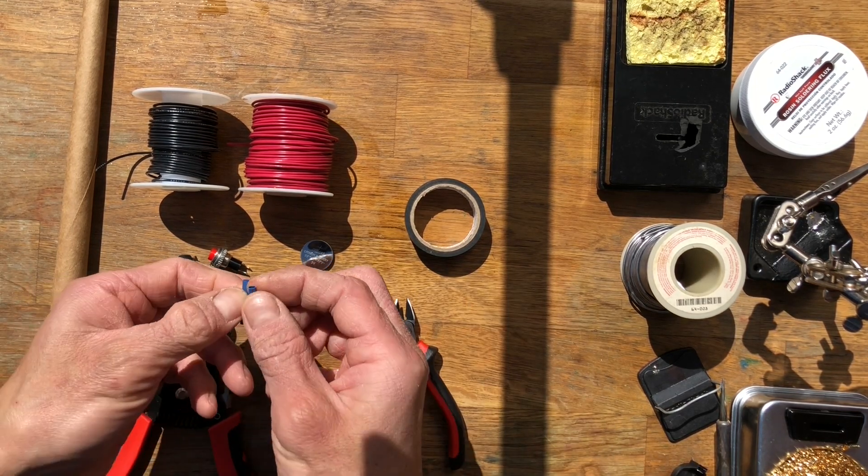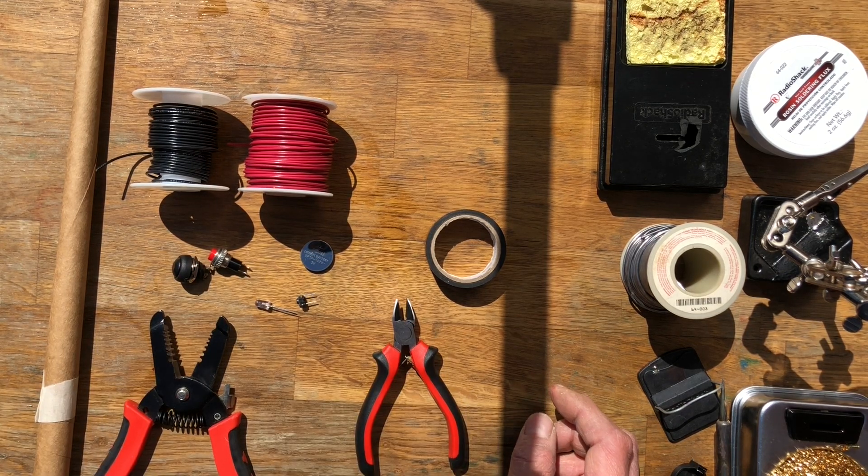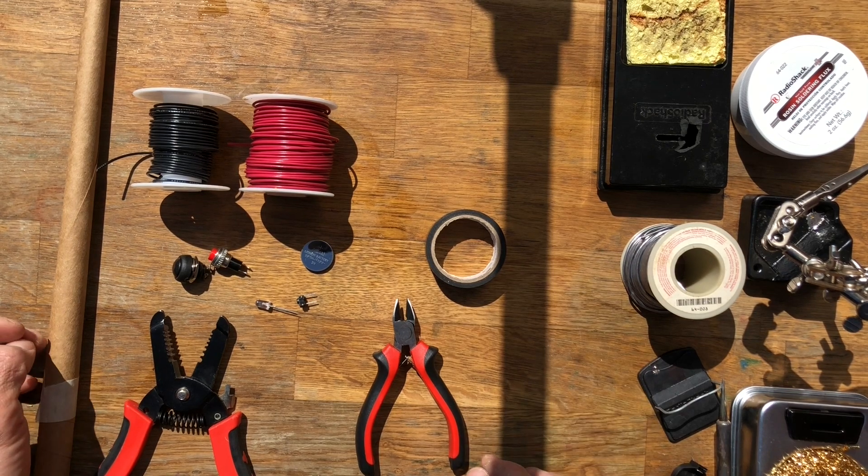I'm also going to use heat shrink tubing rather than electrical tape to make sure it's more secure. So if you happen to have heat shrink tubing and know how to solder, you can follow along exactly the way I do it in this tutorial.